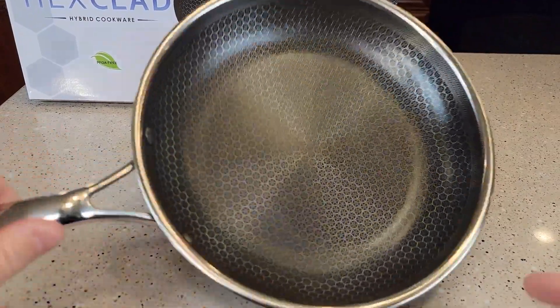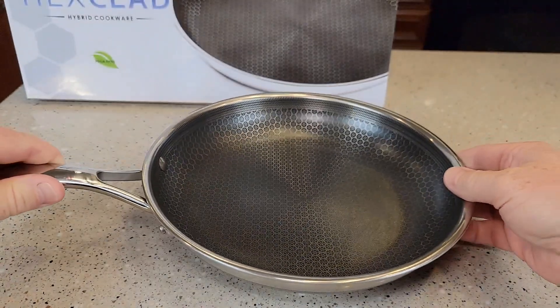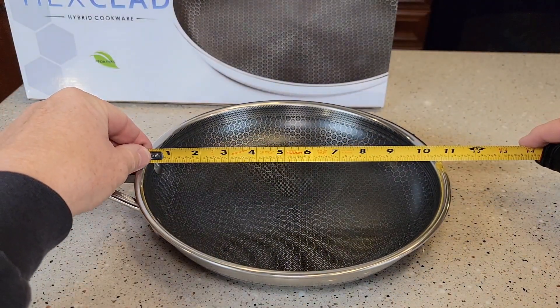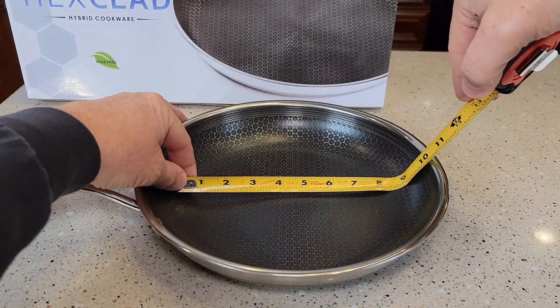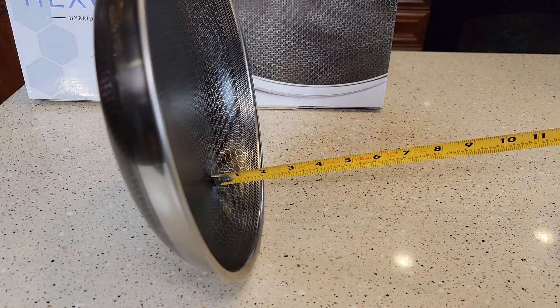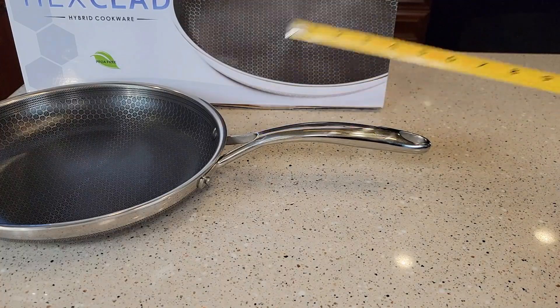I took it over to the sink, just gave it a quick rinse — it cleaned up really, really easy. Let's go over just basic dimensions. The top of the cooking surface is about 10 and a half inches, but down at the bottom it's about eight inches. Depth-wise you're looking at about an inch and a half, and the handle sticks out about eight inches.